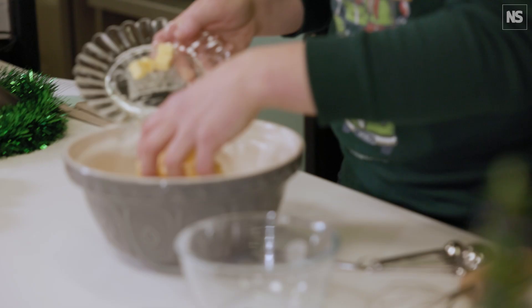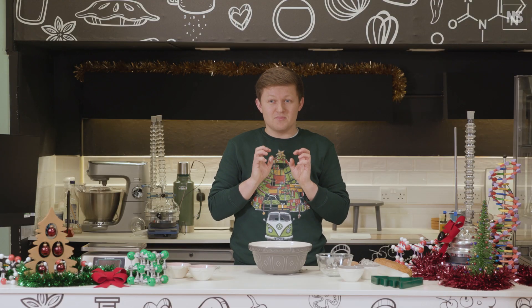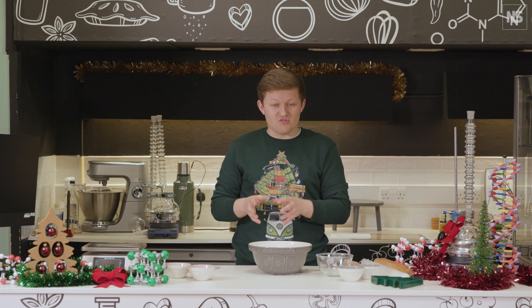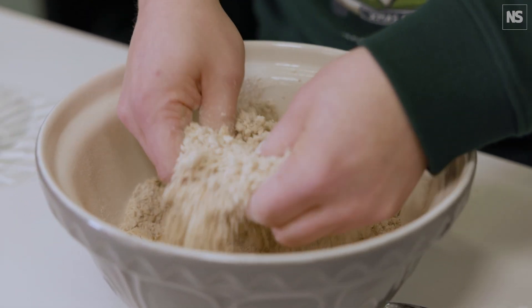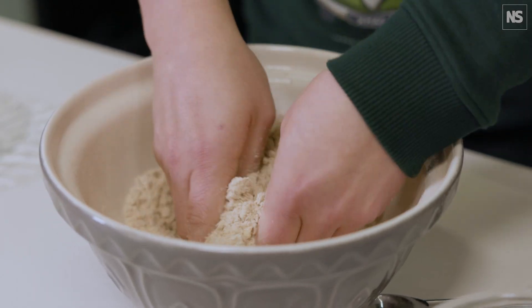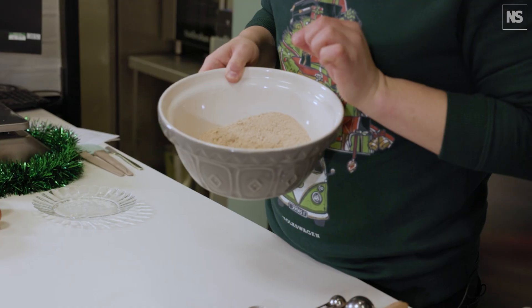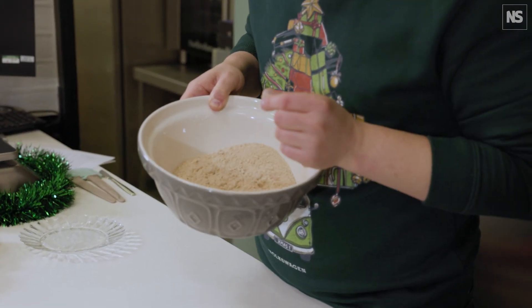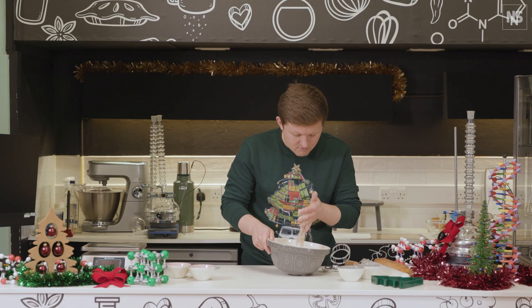We're going to add our butter in here and rub it in with our fingertips. Whenever I'm making biscuits or pastry I love to do it by hand — it's nicer and you've got a lot more control, so you don't overwork your dough as you might risk doing in a mixer. You're going to end up with a mixture that resembles fine breadcrumbs, nicely rubbed in with no chunks of butter — just really nice and light.